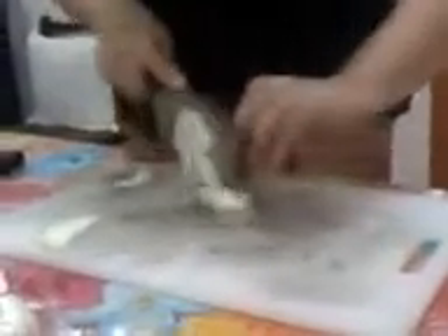Chop the tomatoes like so. Anyway, just cubes lang. And then let's try to mince garlic.